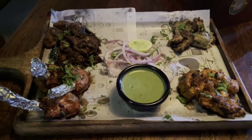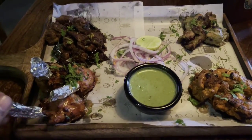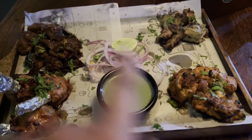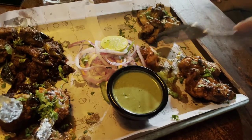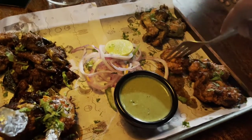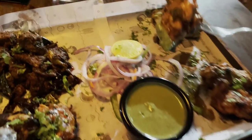This is the Tandoori starter plate. It comes with lollipop chicken, mutton, peri peri chicken, and Vasavi chicken. Let's taste the peri peri chicken — check the quantity. Let's try peri peri chicken, dipped with sauce.